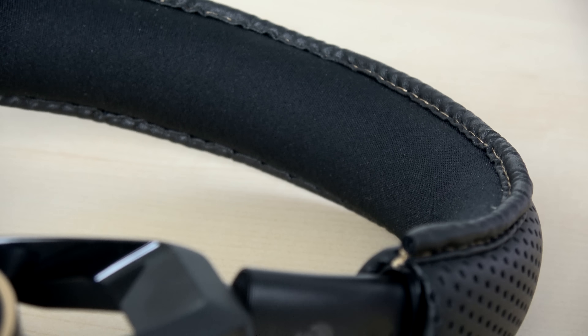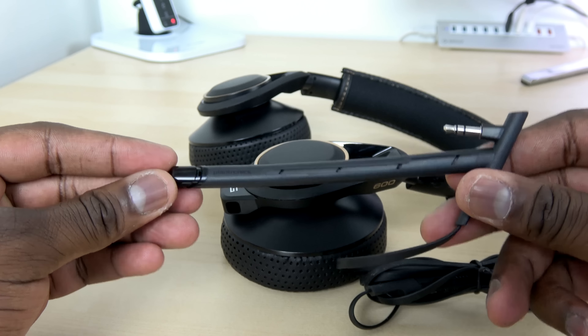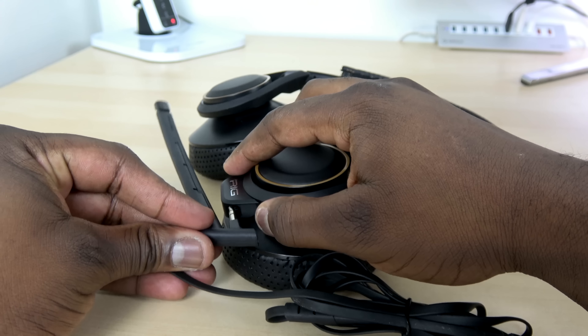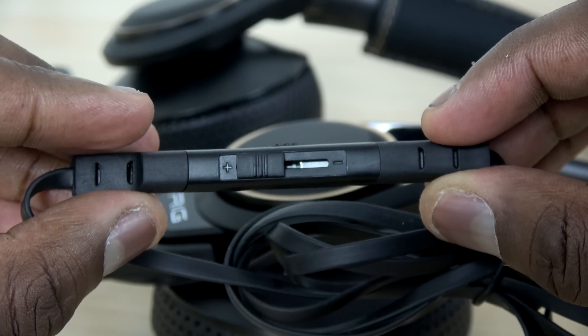Something really cool here — this headset comes with two microphones: a boom mic and a mobile mic. They attach easily, and the design allows for something you can take with you on the go, so it's really stylish in that sense.